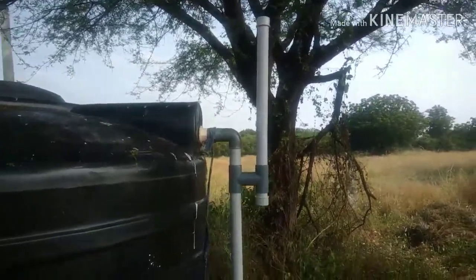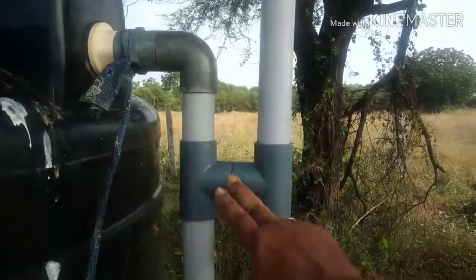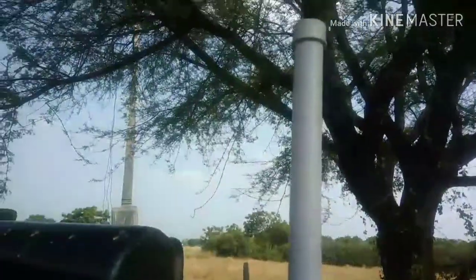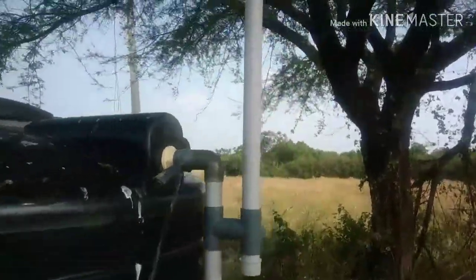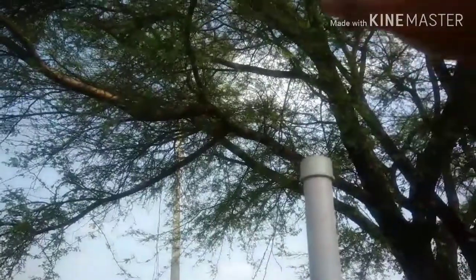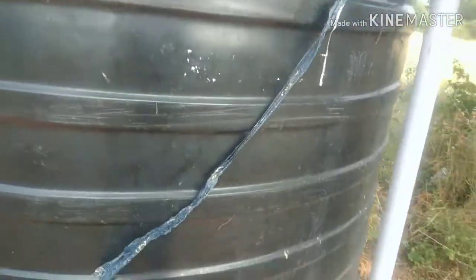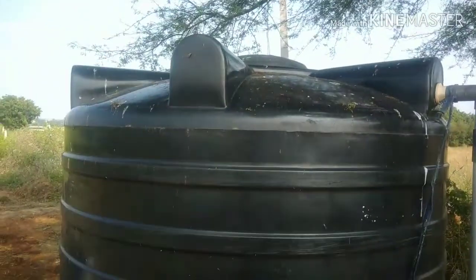I have done the modification. I didn't have an L-bend, so I had to put a T-bend and put a dummy cap on top. The top dummy is actually punctured — there are holes in it — so leaves from the tree will not fall into the pipe. I have switched on the motor. Let us wait and see whether the water flows this time without overflowing.